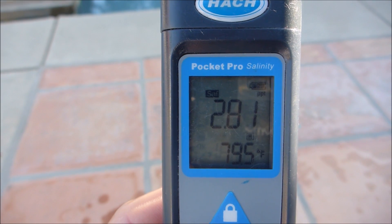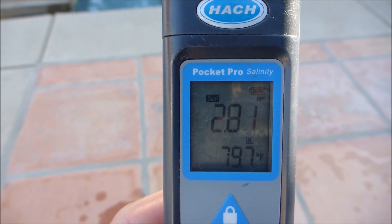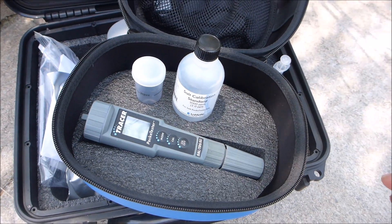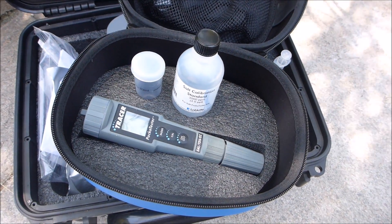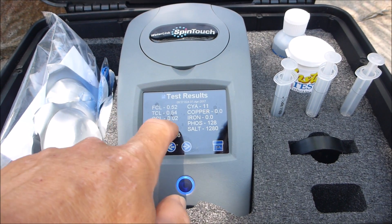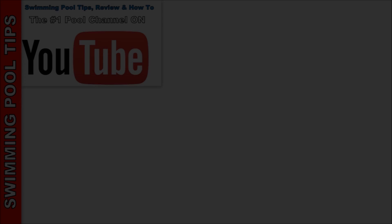This will give you a salinity reading. You can see this pool is slightly low, coming in at 2,800 parts per million. I suggest investing in a good salinity tester to verify the salt level of your saltwater pool. You can also take a water sample to your local pool store and they'll run a test for you and print out the salt level of your pool.